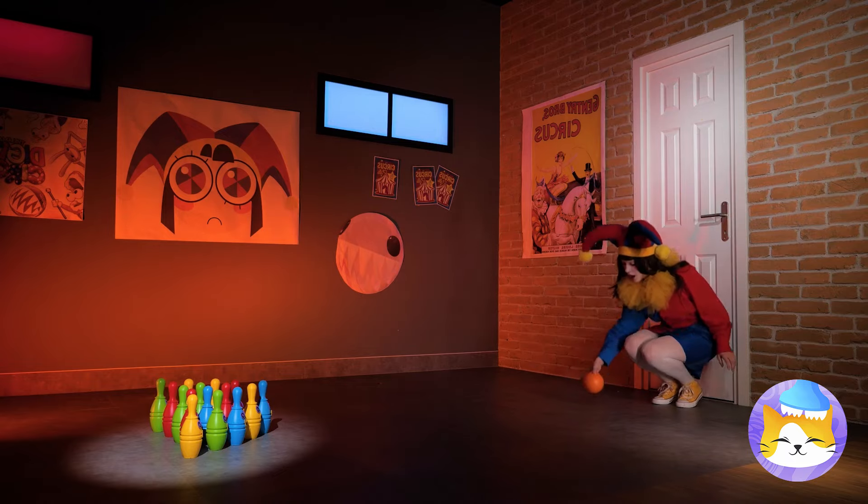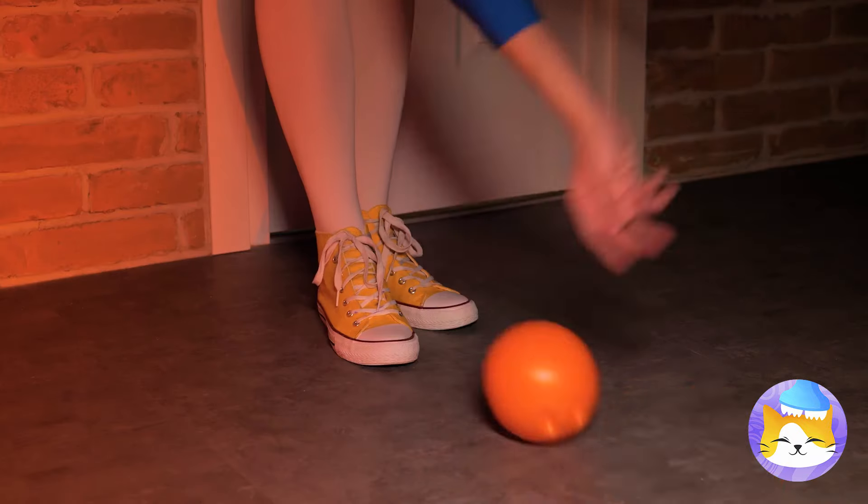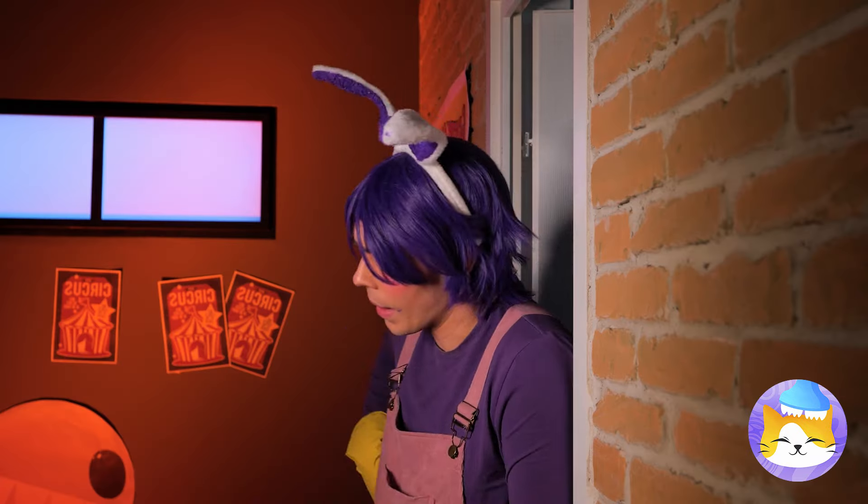It looks like a mini bowling alley — come on Pomni, knock down those pins! Gutter! It's okay — Jax has got an idea. Quick, Pomni, put your hat back on — the exit's up ahead! Got your key ready? It's the lock's perfect match and we're on our way!